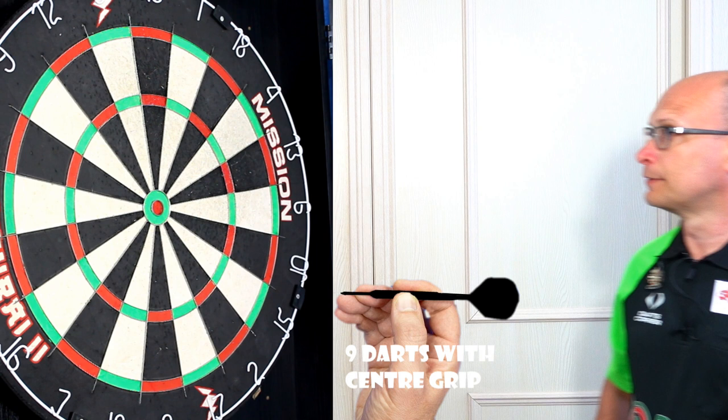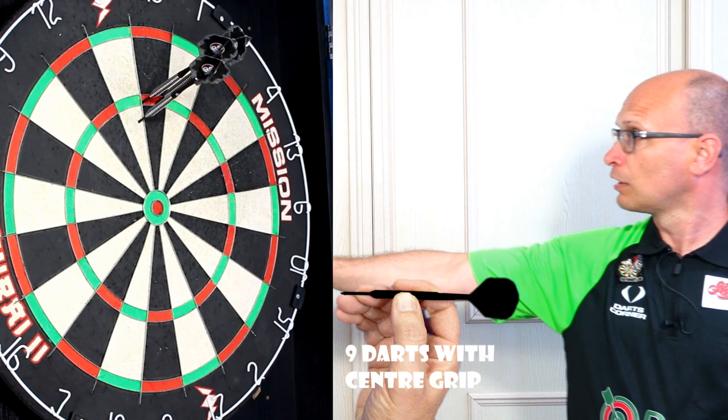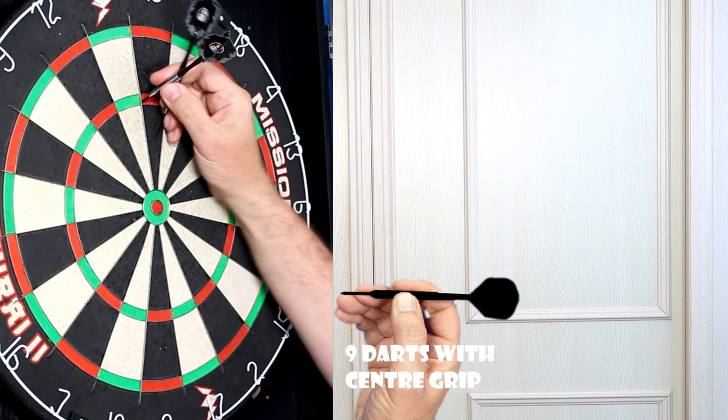I'll try the middle section now. That last one there was very smooth but not on target. Oh, there's another one in the treble — that's from the middle grip.